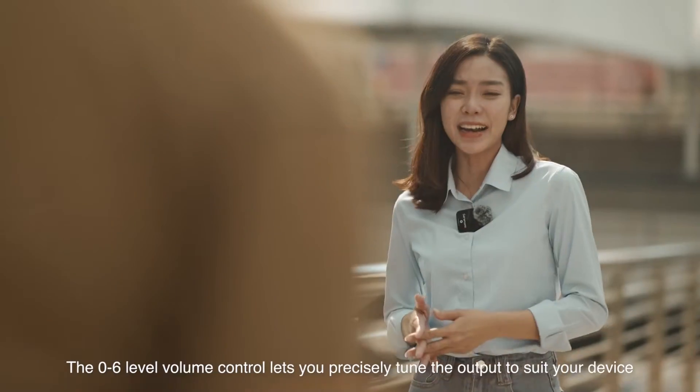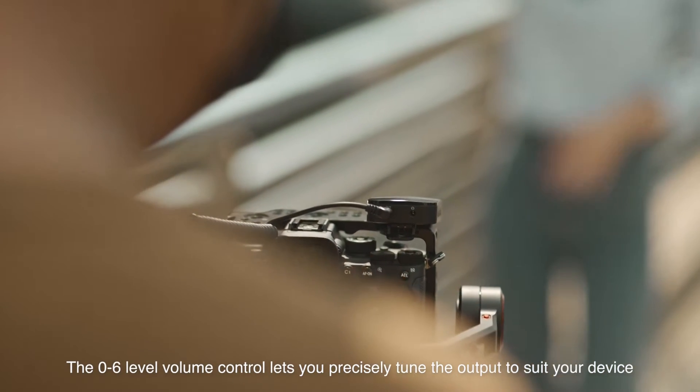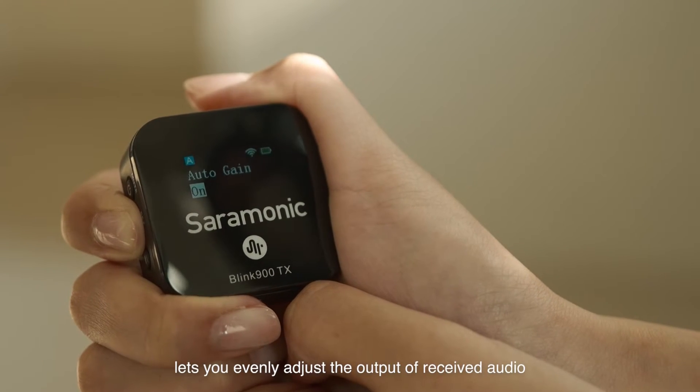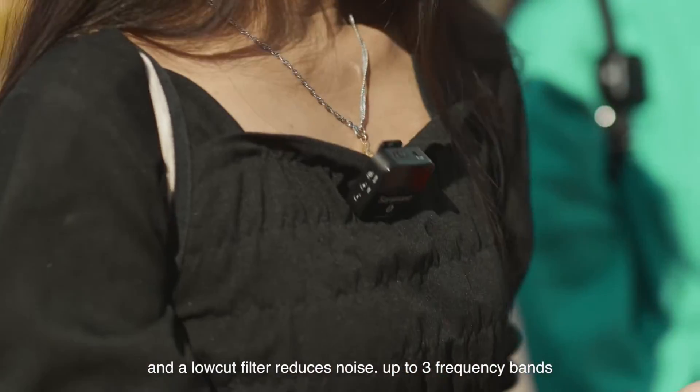The 0 to 6 level volume control lets you precisely tune the output to suit your device. An auto gain function lets you evenly adjust the output of received audio, and a low-cut filter reduces noise up to three frequency bands.